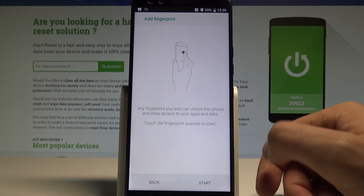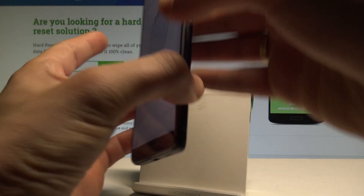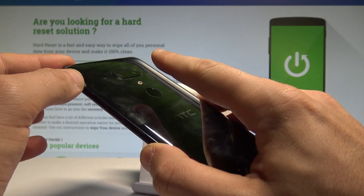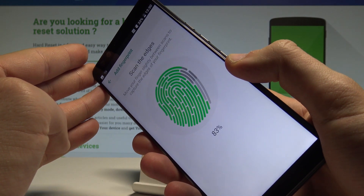Let's tap Done and tap Start to scan your fingerprint. The fingerprint scanner is located at the back of the device. Let's start tapping the scanner a couple of times to save the whole fingerprint.